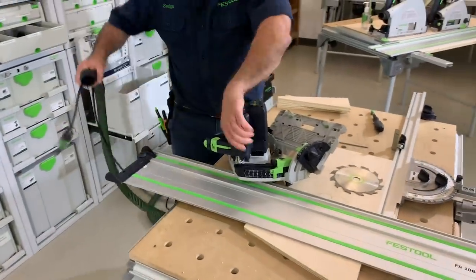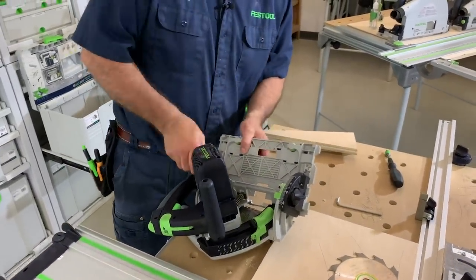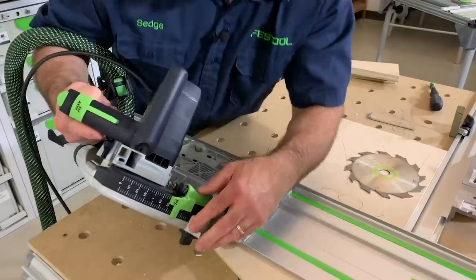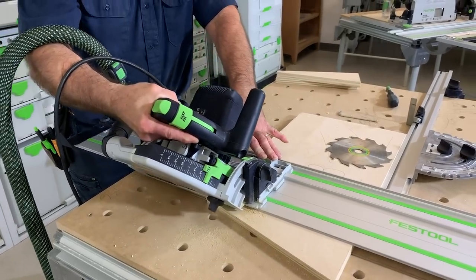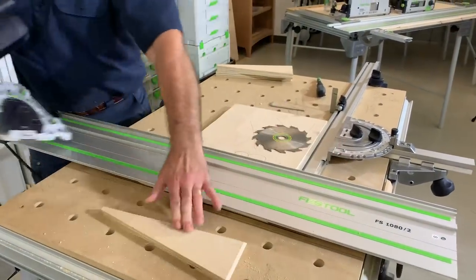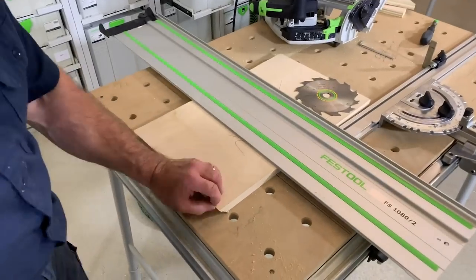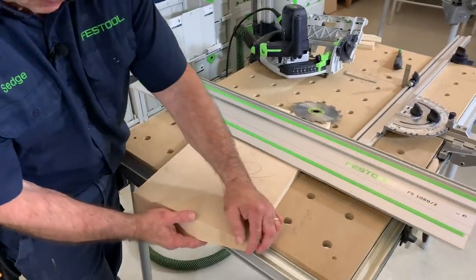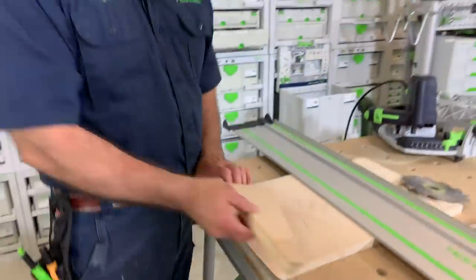Get the hose on, then the plug-it cord, make sure I have enough depth, and start it up. Always remember: at the end, bring it up to full speed before lifting. That extra dust you saw was me cutting right into the MDF top because I added a little extra depth to cut all the way through. But your 45 should come out absolutely perfect — a perfect drop edge. That's how you cut 45s.